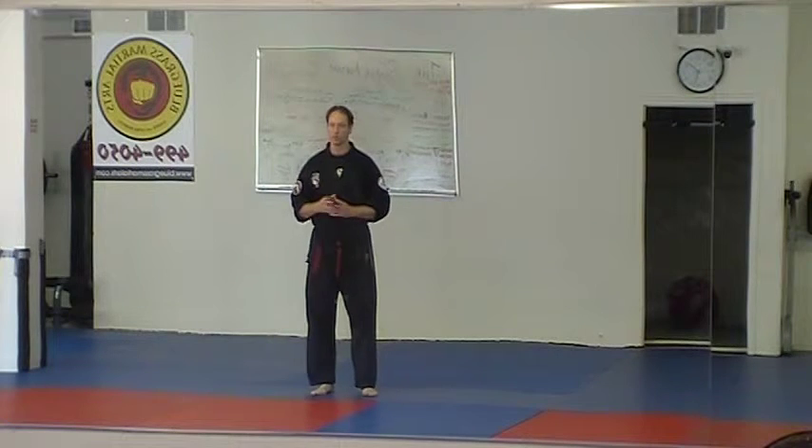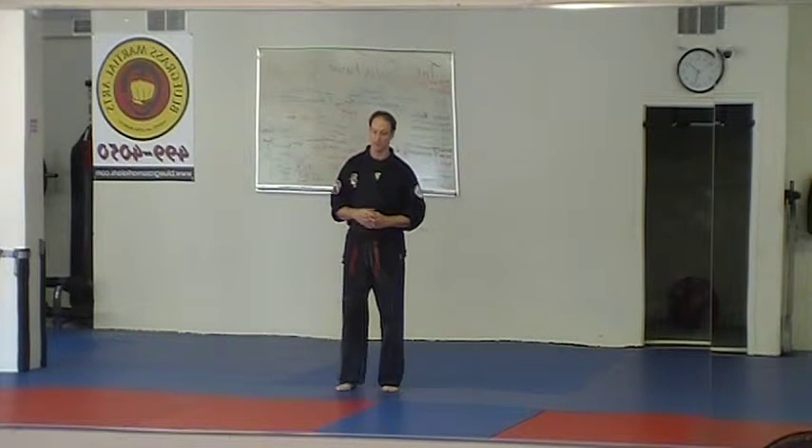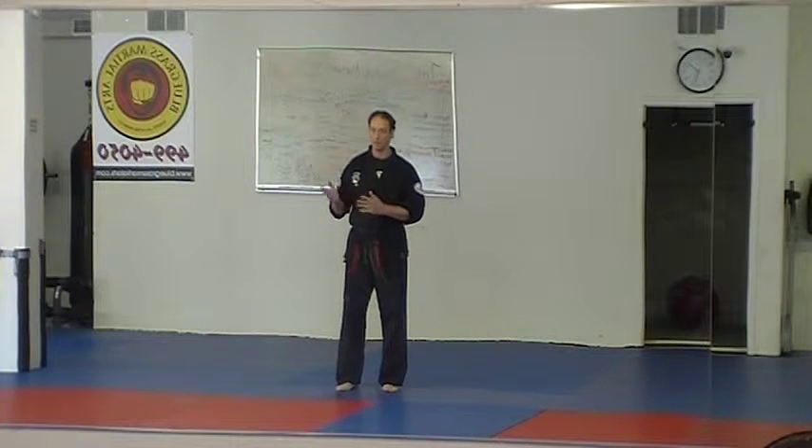Technique number two in the Kempo Karate for Christ fifth green belt curriculum is Fatal Cross. Fatal Cross in other Kempo systems came later — it was usually taught in one of the brown belt levels.